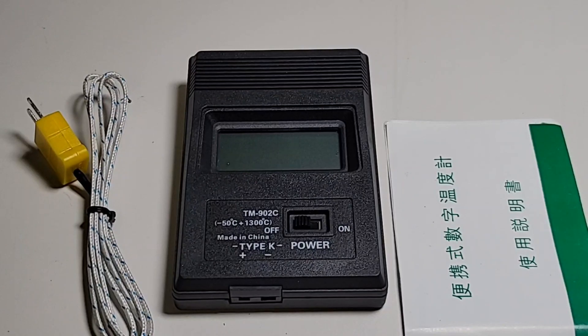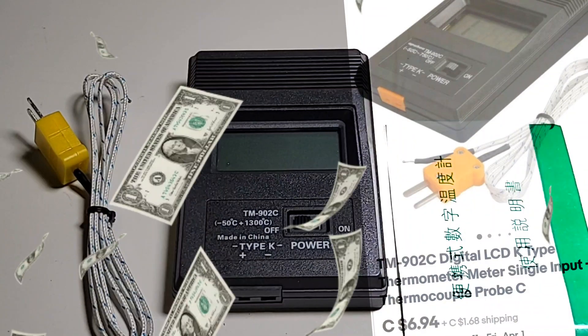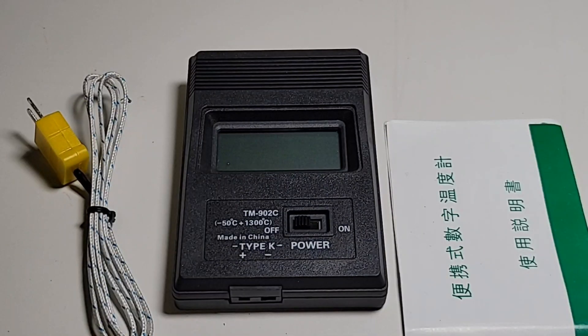Absolutely insane. This thing is bargain basement, and bargain basement is one thing, ending up in the dollar store is one thing — but is it any good? Does it actually read a temperature well? Let's find out. Here's what you get.